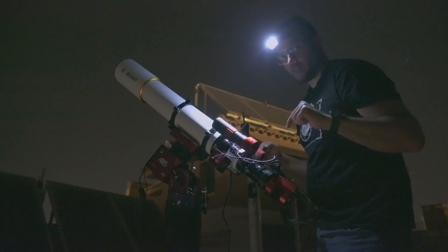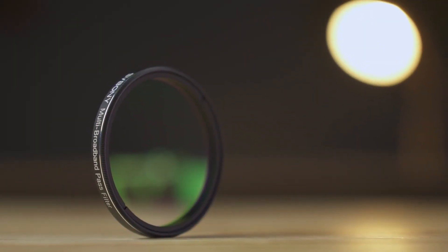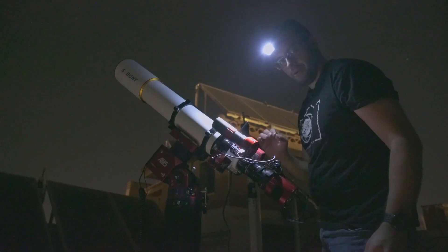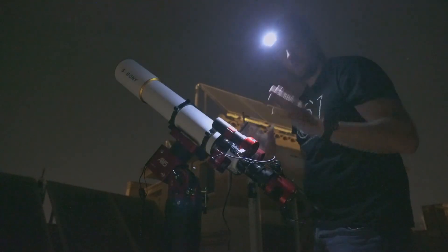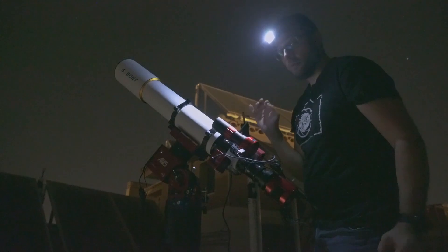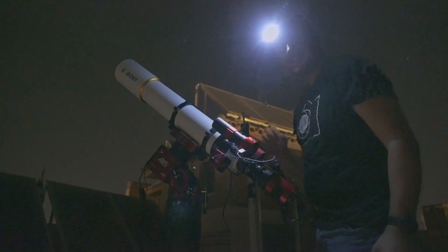In this astrophotography session, we're going to test the SBBONI SB260 filter, which is equivalent to the well-known Optolong L Pro, but much cheaper — a filter that promises to let you capture almost any astronomical object from heavily light-polluted skies. My name is Luis Miguel Azorín, and I welcome you once again to Natural Portraits.